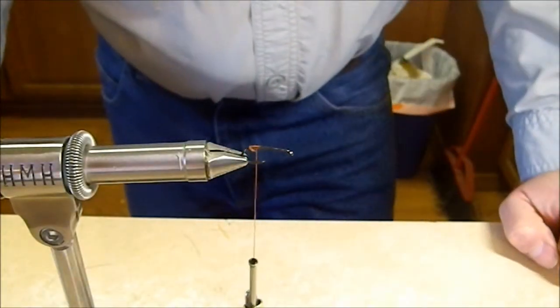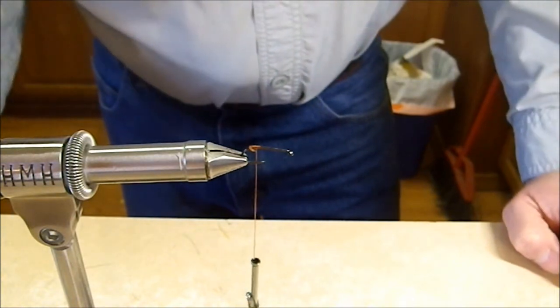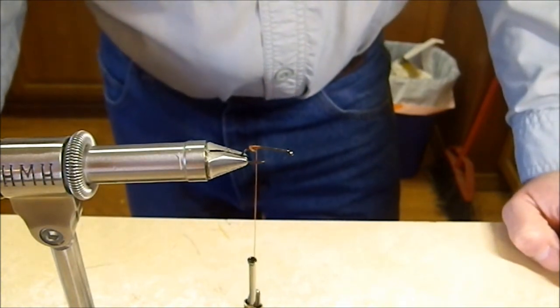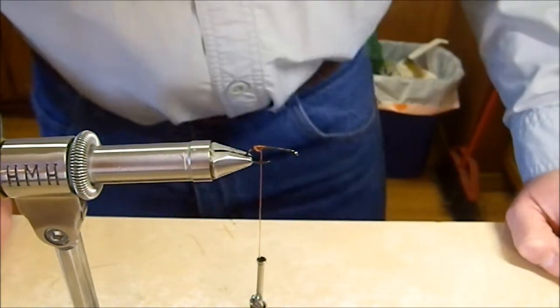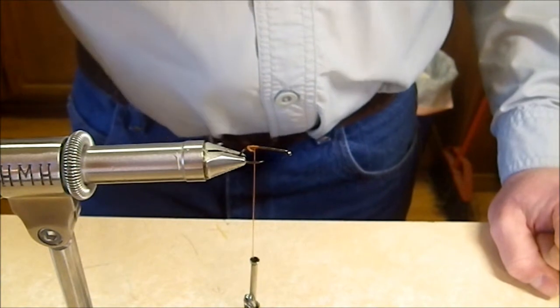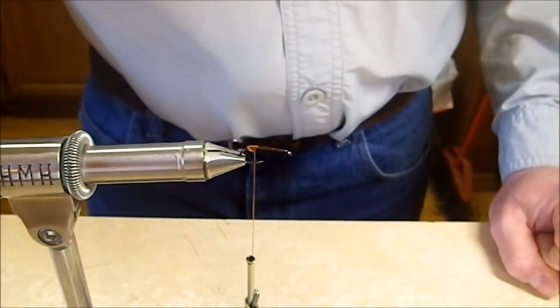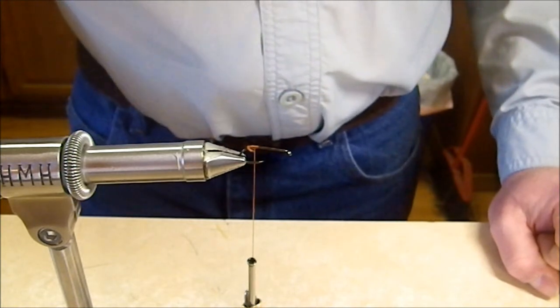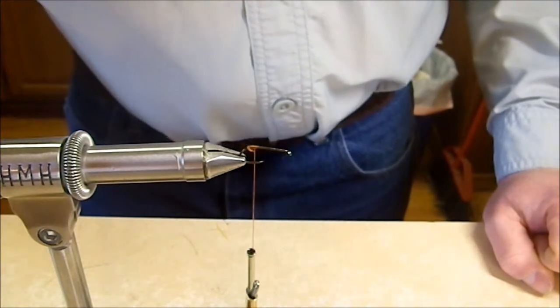Today we're going to tie one of my favorite dry dropper indicator flies — it's a Goddard style caddis. It works great as an indicator fly for a dropper rig, and it's a super buoyant fly. It's also pretty durable, so bluegill, bass, and a lot of other types of fish can chew on it for a good long time and not damage it.